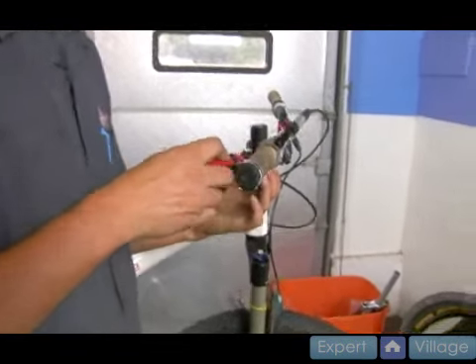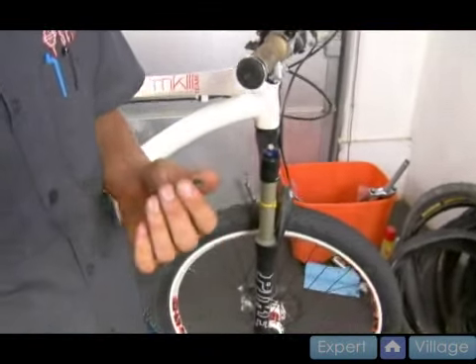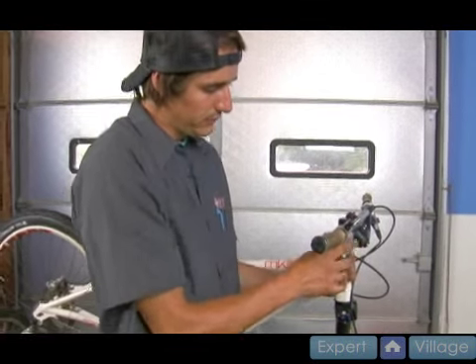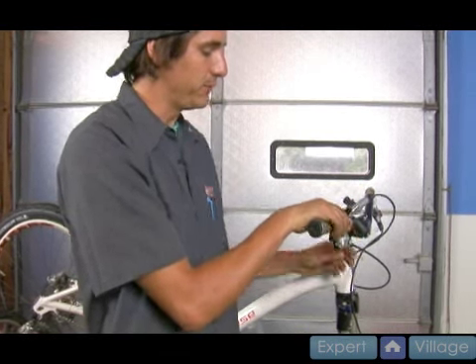So now I'm going to remove the cable change port, which is just a gummy little piece of plastic. Make sure that I've shifted this into the hardest gear — the downshift paddle.